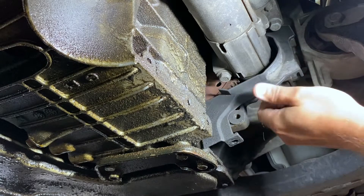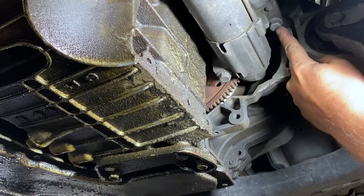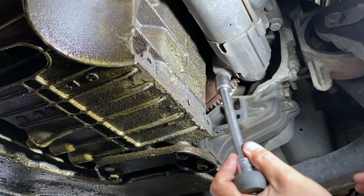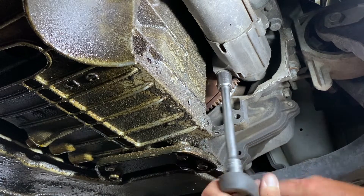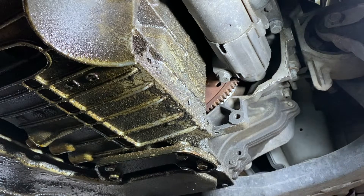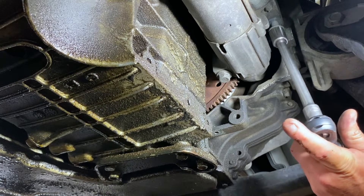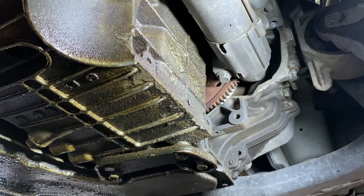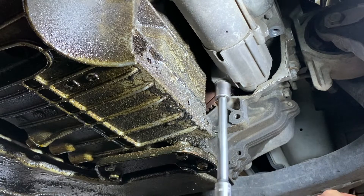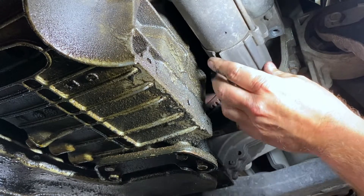Get the second bolt out, and this whole piece here just comes right out — set that aside. Now for the starter bolts: one here and one there. This is a longer bolt that goes to the back; the shorter one goes to the front of the car. We're going to take those two out — 15 millimeter. Loosen one, loosen the other. There's that long bolt. Now you can see it's free, so that's good enough for now.